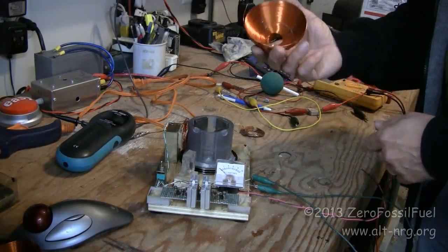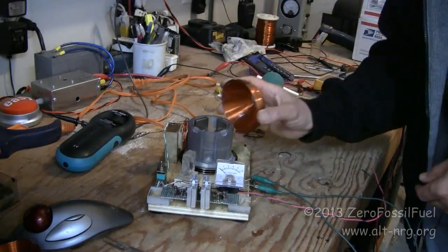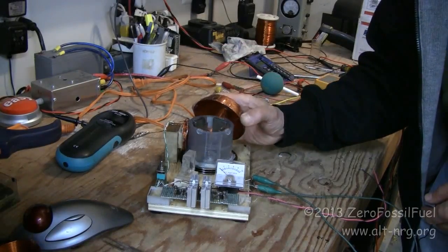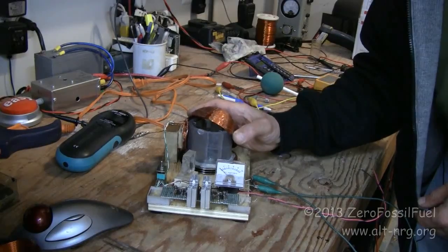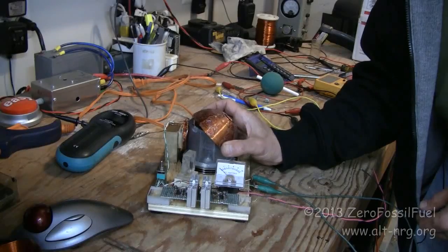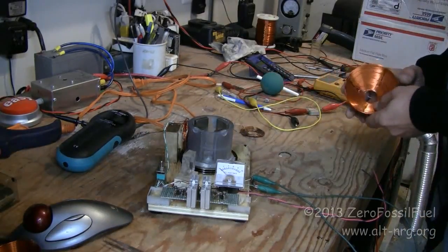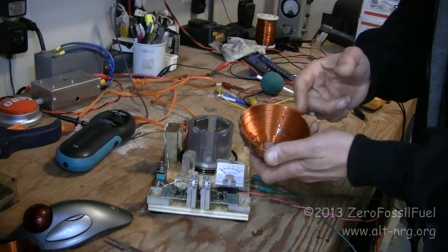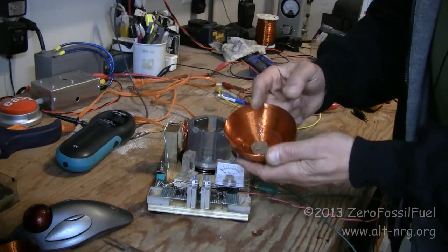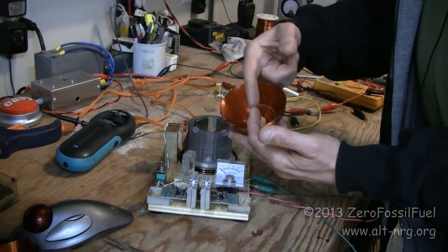The one part that I did find extremely interesting — that really surprised me — was I had this coil all the way over the top like this, with the magnets spinning inside. Which is roughly equivalent to taking a spherical neodymium magnet and putting it on a shaft and spinning it inside the coil.